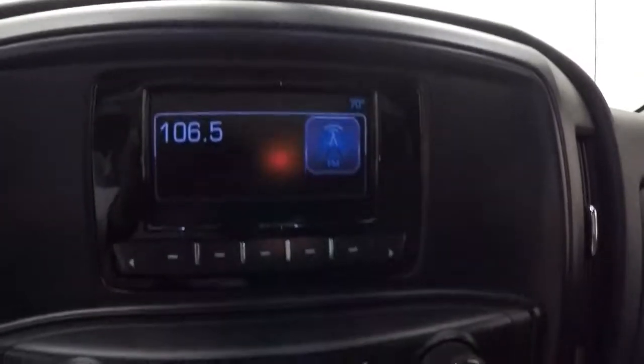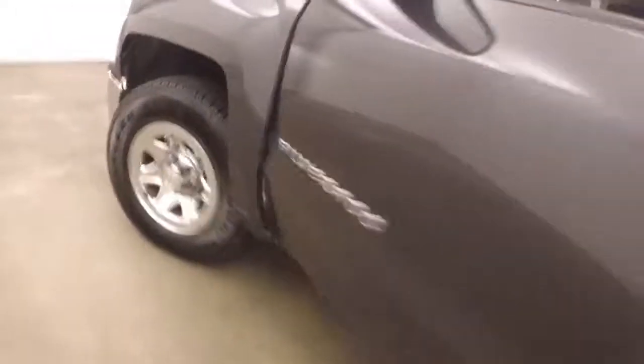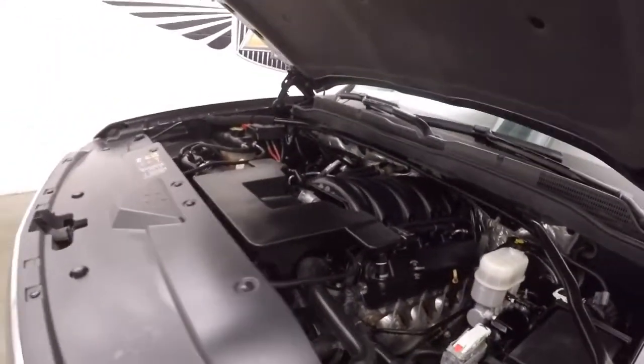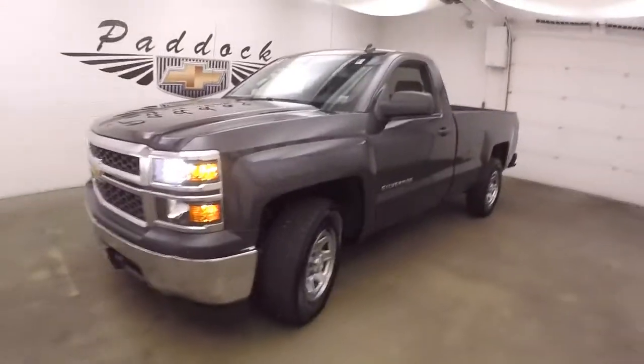Cruise control on the steering wheel, stereo display, stereo controls, climate controls, OnStar capable. Wheels, tires, and under the hood your 5.3 liter V8 — nice and smooth, nice and strong, plenty of power for a work truck. 2014 Chevy Silverado 1500 work truck.